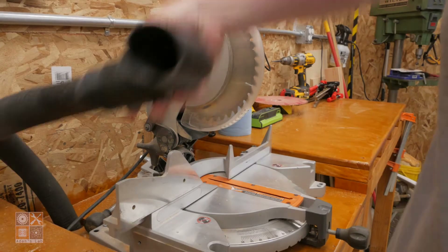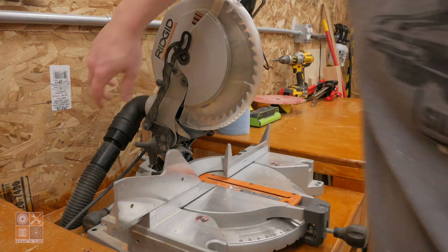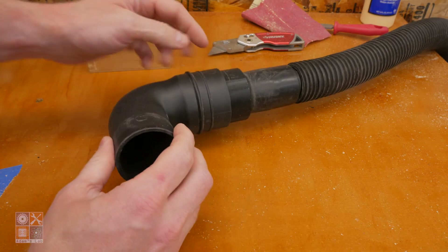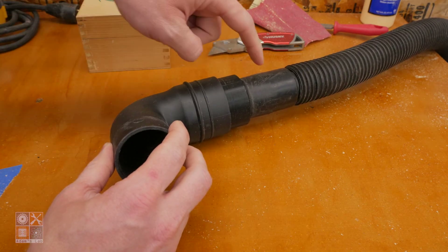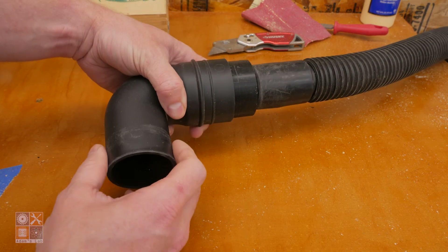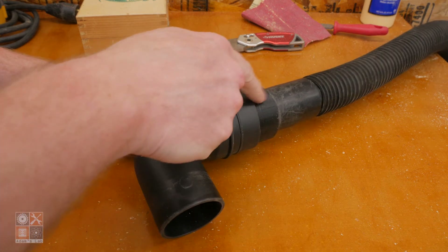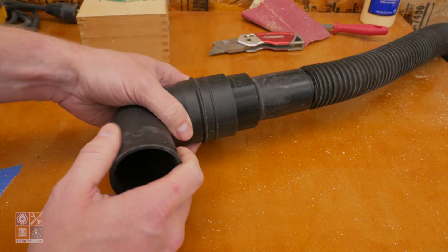Those are basically the only two measurements you need — the inside diameter of the fitting and the inside diameter of the hose — to make the adapter. Let's jump over to Fusion and I'll show you how I fumbled my way through drawing this up.